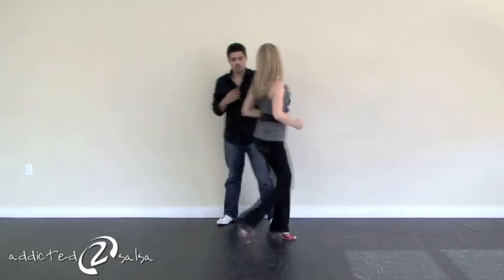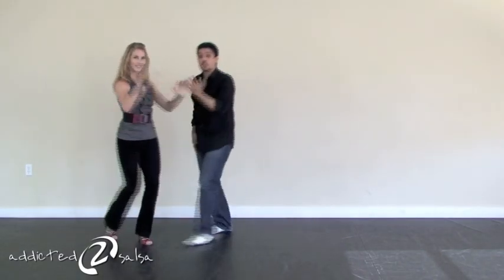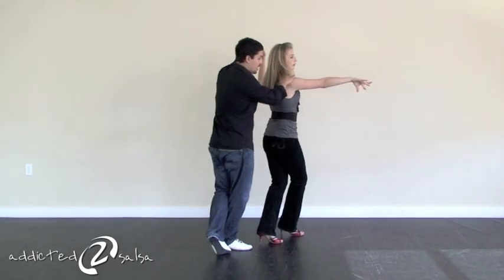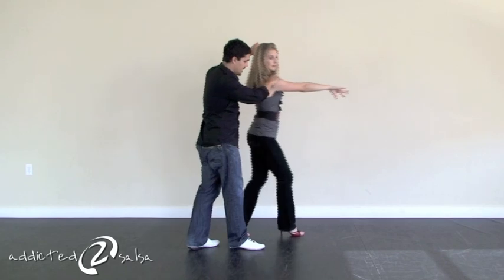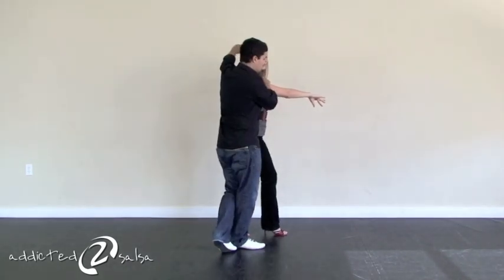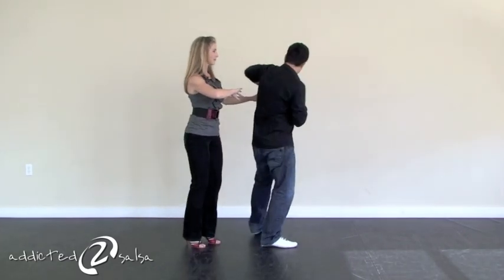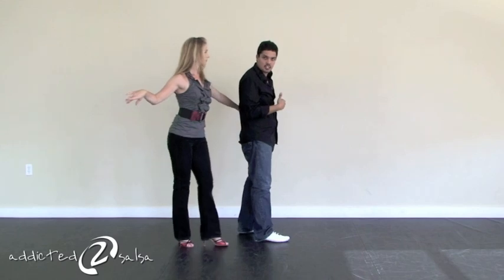So let's get up to there really quick again. From here, we do one, two, three, five, six, seven, one. Now from here, I'm going to use my right hand and pull the lady back straight back into the slot. As I took one here, I'm going to use my feet to actually come in front — two and three — while I keep this hand to my left hand side, and I cross in front to the other side of the slot.